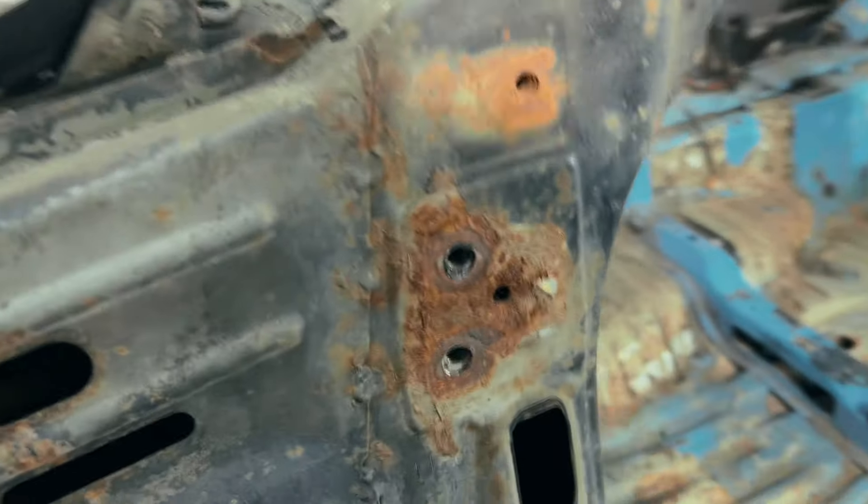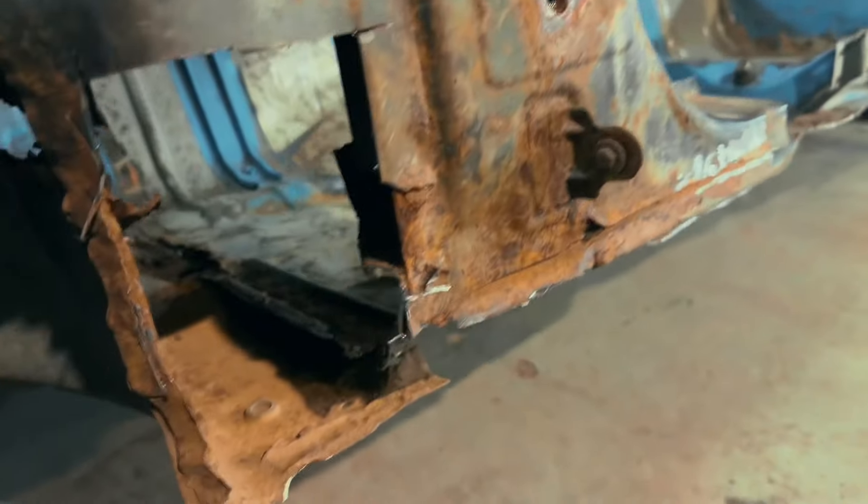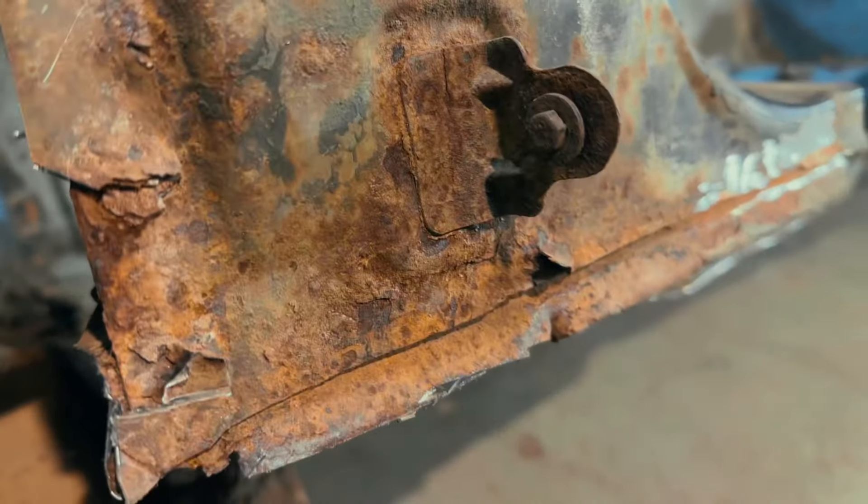Look how rusty it is. But don't worry, watch till the end. I've got a sandblast machine.